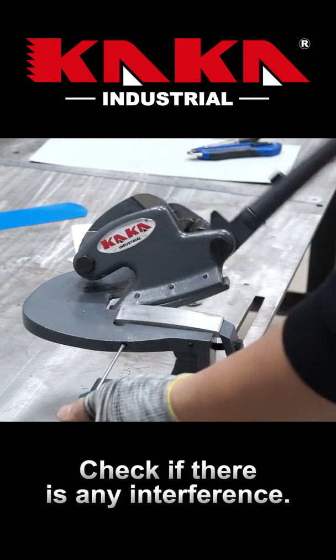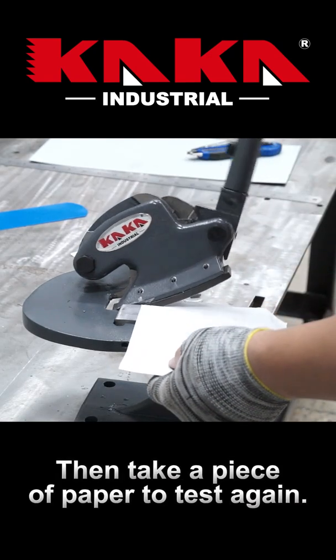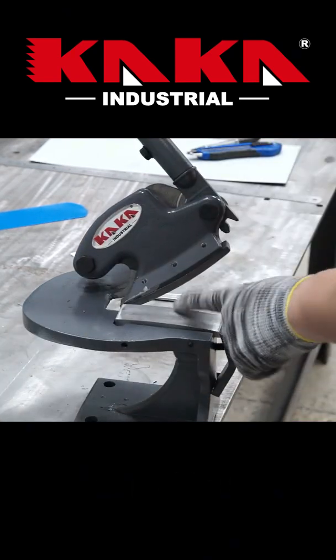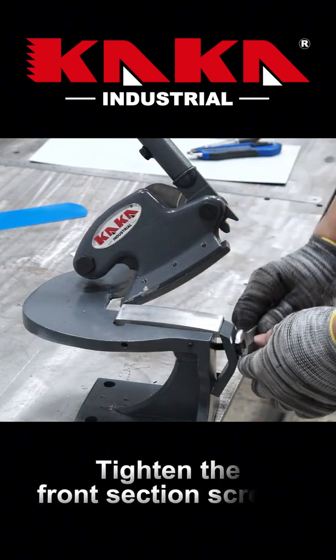Check if there is any interference. Then take a piece of paper to test again — no problem. Tighten the front section screws.